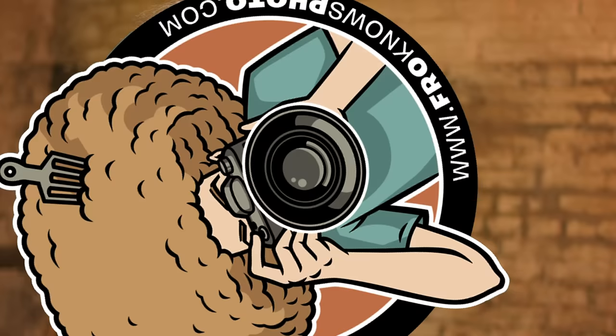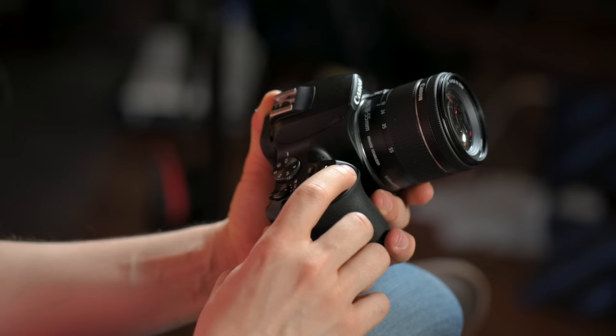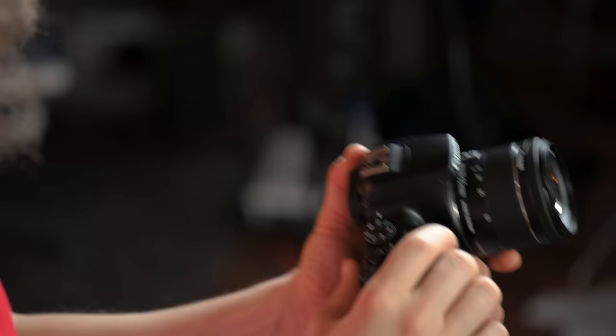Now let's move on to the all-important shutter button. This is how you're going to activate autofocus as well as take the picture. If you press it halfway down gently, you'll feel it move slightly — that's going to activate the autofocus. If you press it fully, you'll feel a click and hear it when you take a picture. The beep is saying that it's in focus because I'm in single focus mode, and when I press the button fully, I'm taking the picture.